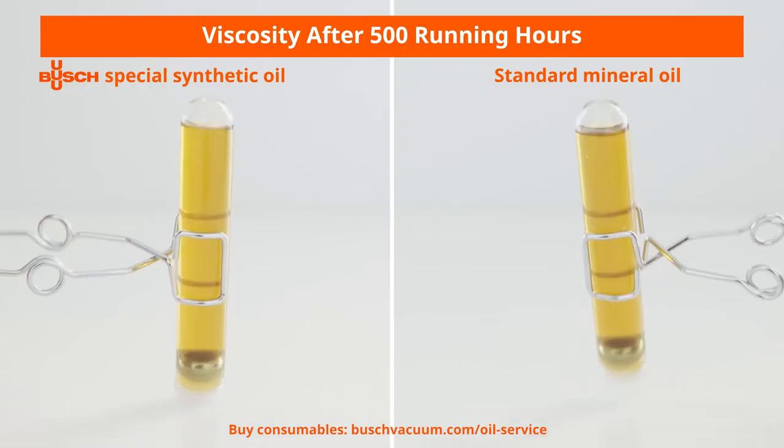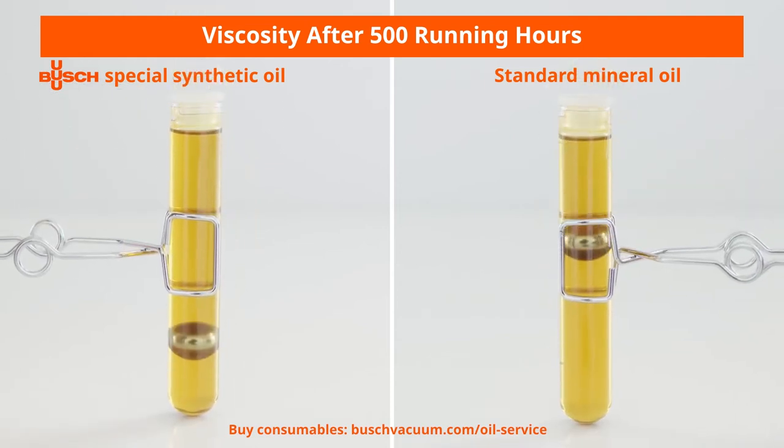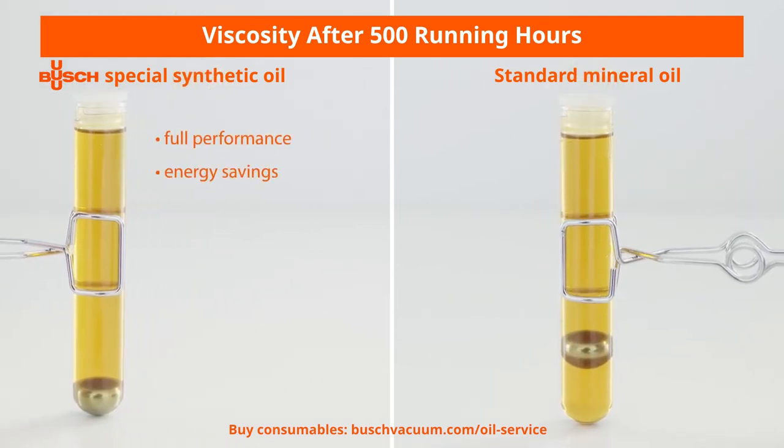We recommend to always use Bush Genuine Oils for the best performance of your vacuum pump. Even after 500 hours of operation, these special synthetic oils still retain their low viscosity while standard mineral oils become very viscous. Their stable lubrication properties result in a constant performance of your vacuum pump. In addition, the benefits of the high durability of Bush Genuine Oils are extended oil change intervals and lower energy consumption, as the vacuum pump is running more smoothly and under less load.